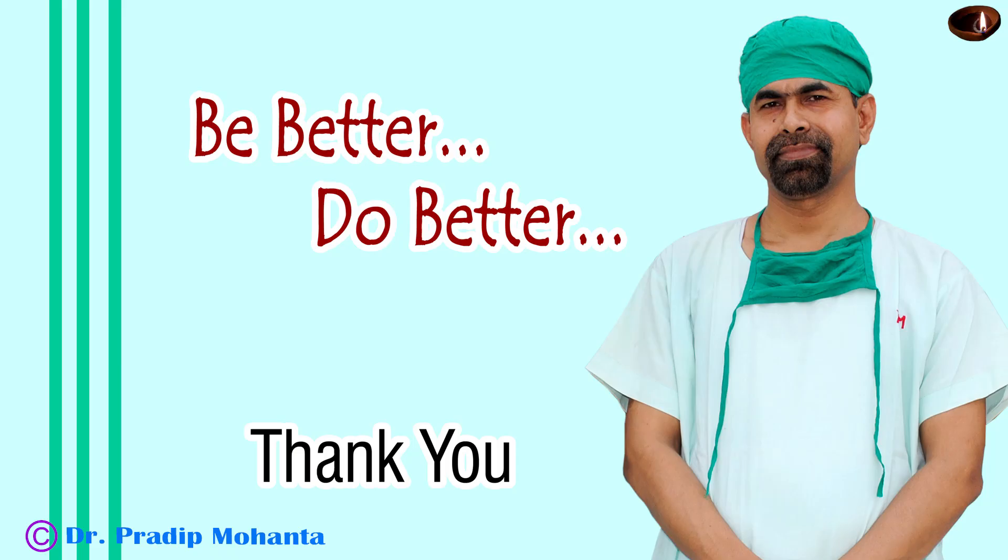Thank you very much for your attention. Hope this video will help you in developing your surgical skills. The pre-chopper is a nice tool. I find it very useful for soft cataracts. You may try this instrument — I think this is a good tool to try out.